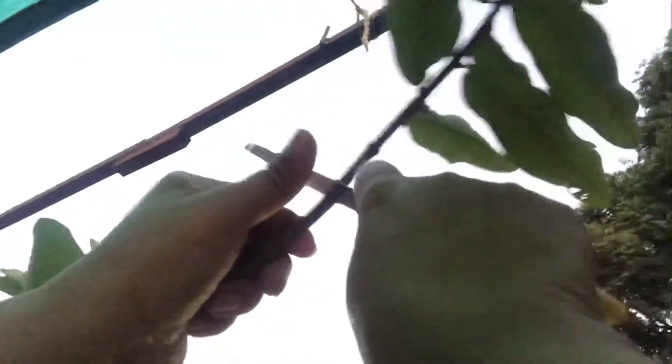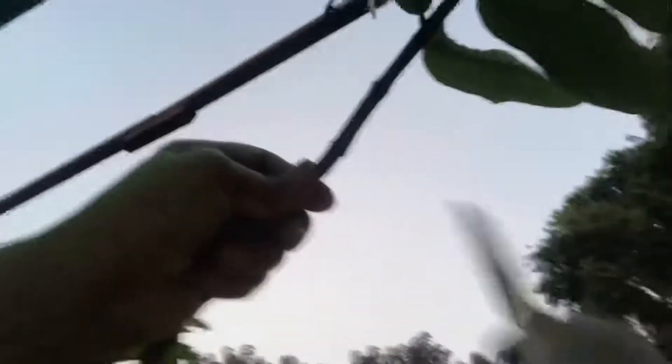You need to be very careful because you are doing this with a knife. Be careful not to hurt yourself or cut the entire stem. My knife is quite sharp, and as you can see, I'm scarring this completely.